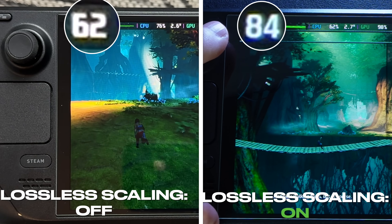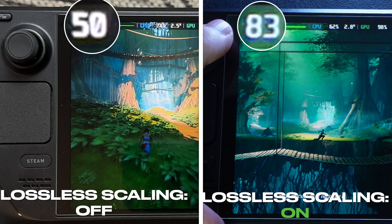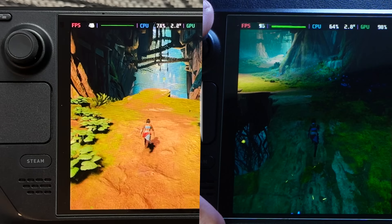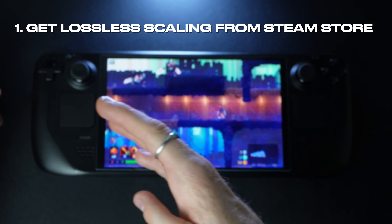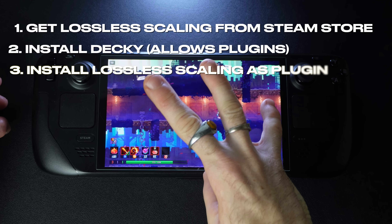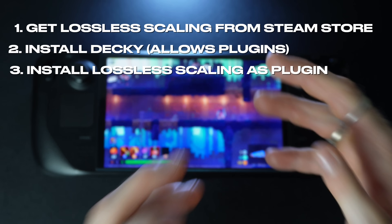Big shoutout to Jason Derulo, Deck Wizard, Pancake, and others — you all make the Steam Deck community so much fun. I'll walk you through how to get lossless scaling working. There are three main steps: step one, get the game on the Steam Store called Lossless Scaling; step two, install Decky which allows us to use plugins; and step three, install the lossless scaling plugin through Decky.